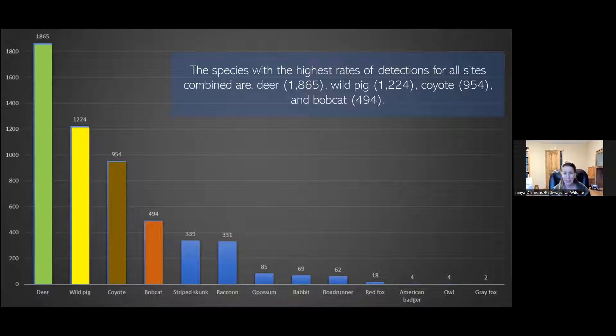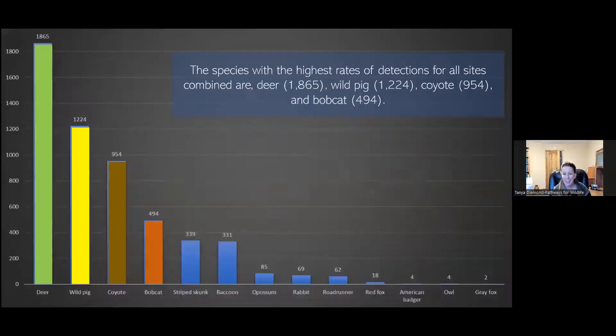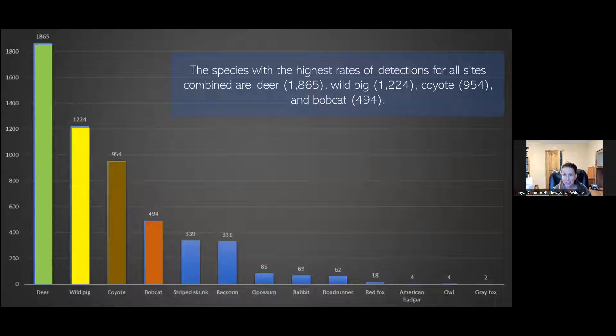We were pretty excited when we found that at all sites we were recording deer — in fact, it was the highest rate of detections for all sites combined at 1,865. There were also a lot of wild pigs, but we were really excited about high coyote and bobcat detections. To clarify: it's not that there were 1,865 individual deer — a lot of these could be the same individual recorded at different time frames. We didn't record 494 individual bobcats — these are detections.